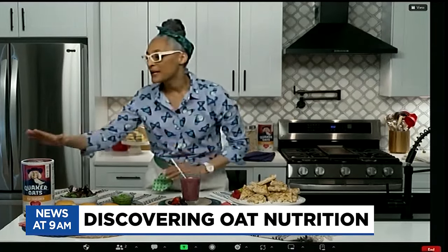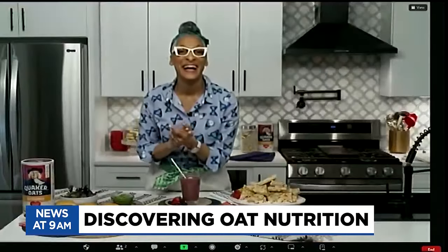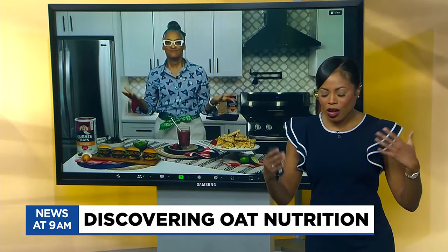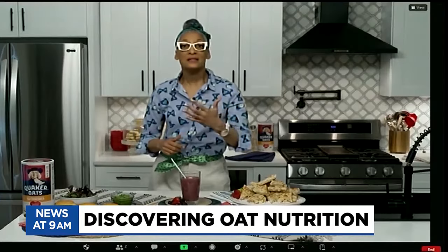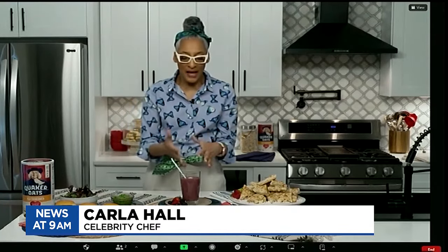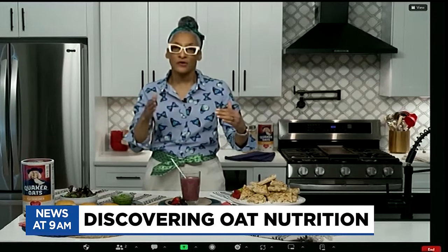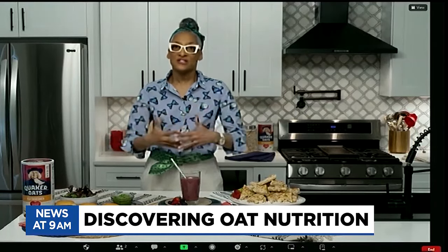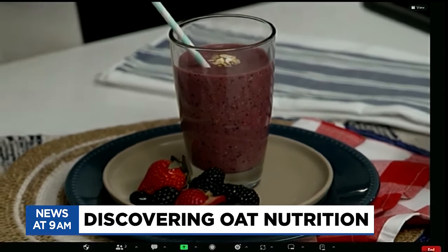I've been singing the praises of oats for a long time. I think a lot of us don't think of oats as an ingredient you can use in so many different ways. What are some of the health benefits of putting oats into our meals? Because it is a whole grain and a fat-soluble fiber, having it in your smoothies prolongs how you're processing your food, so you're not getting those blood sugar spike levels. Just adding that fiber your body needs is seamless when you're putting it in other things.